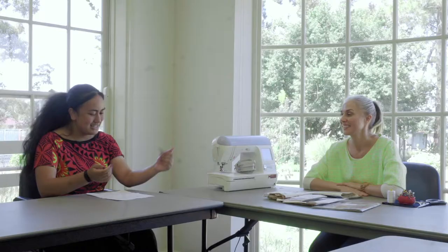Hi, my name is Vayui and welcome to Brimbank Library's Life Skills video series. Today I'm joined by Justina and we're here to learn about sewing basics.